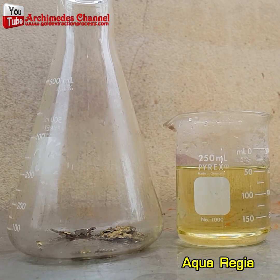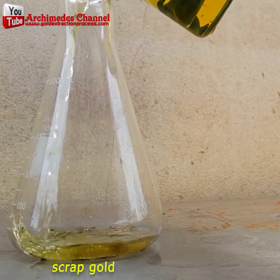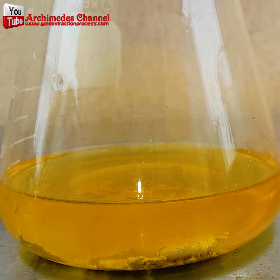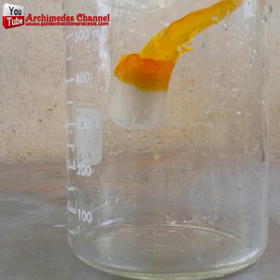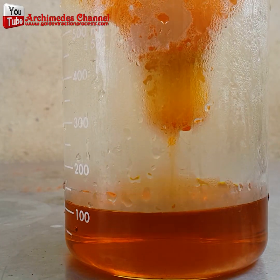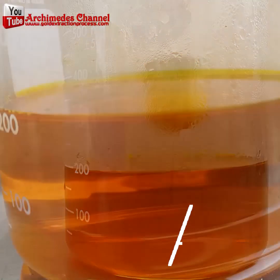Now it's time for that chemical reaction — melting away the unwanted with hydrochloric and nitric acid mixed together, poured over top of the scrap gold. Just give it some time, watch what happens, and then once all that's done you can filter it.